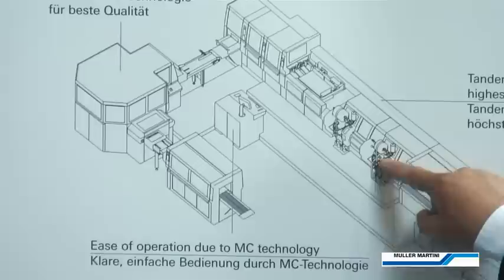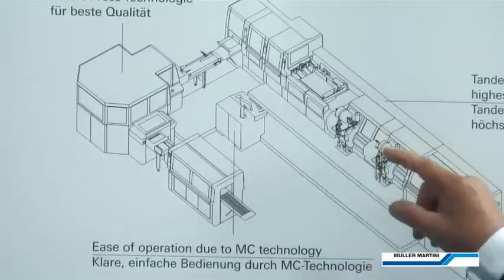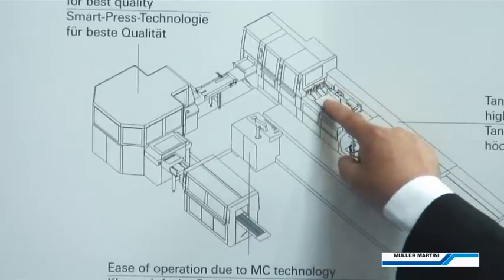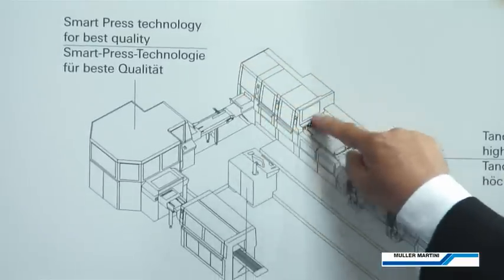In addition, this station can be reconverted back to run traditional crash or gauzing, giving the line considerable flexibility. We then progress into the case feeding area, where we have a split case feeder. And then into the casing in station.